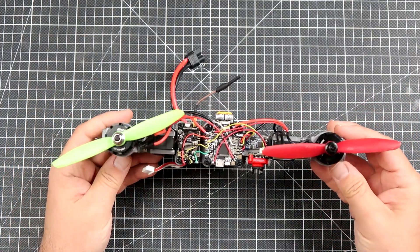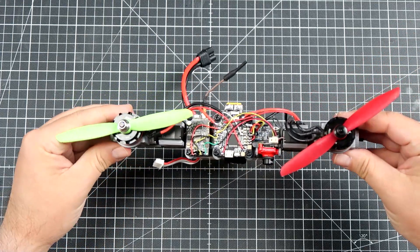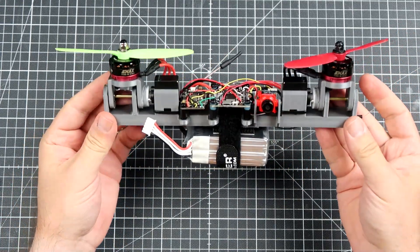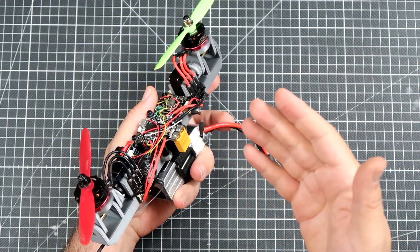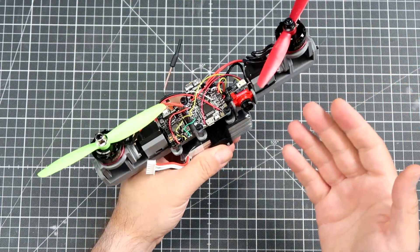The general idea behind the bicopter is relatively simple. You have a frame, two motors, and the motors can be tilted with servos — that's more or less all. They were popular a few years ago, but since modern quads took over, nobody really builds bicopters anymore.